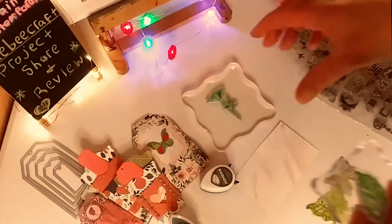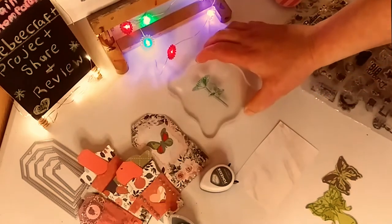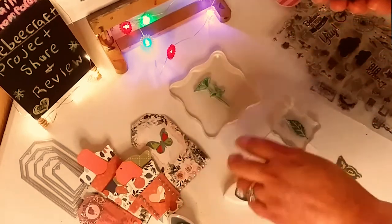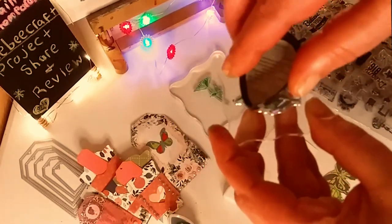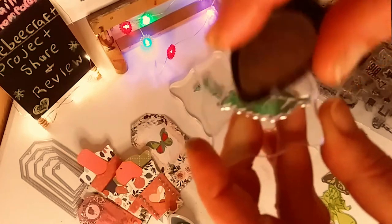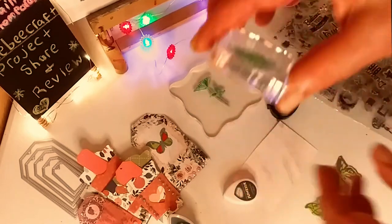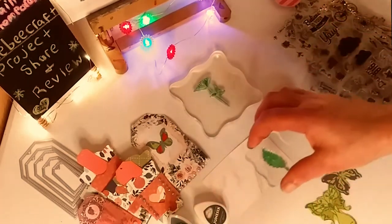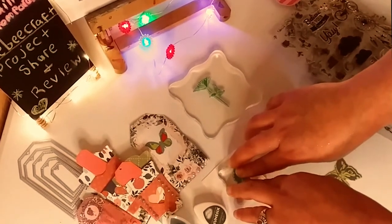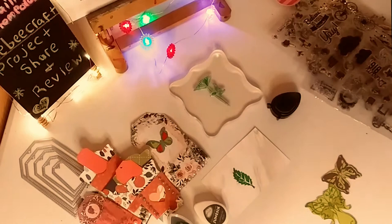So first, here is the acrylic block with the acrylic clear stamps on them. Just a quick little tutorial. If you don't know how to use the block — you just dab the ink onto the clear stamp, and then you place the stamp on the acrylic block to hold it in place. It literally sticks on there, almost like a suction cup. Then you press down, place it where you want it, press down there. I press kind of heavy just to make sure all the ink comes off. Lift it up — and there. Simple as that. There is your beautiful stamp.